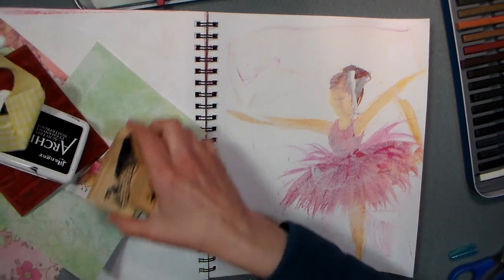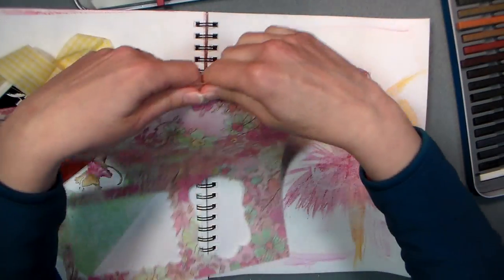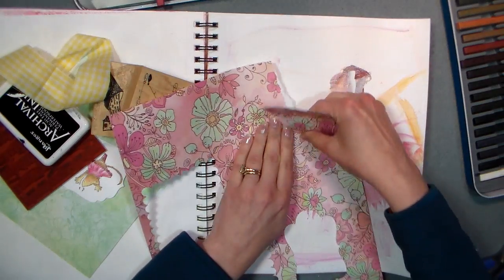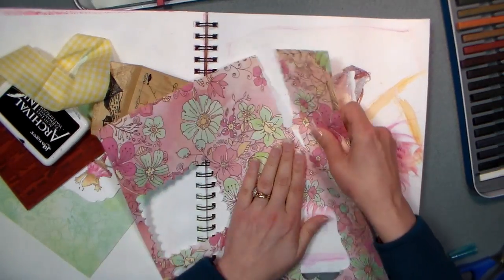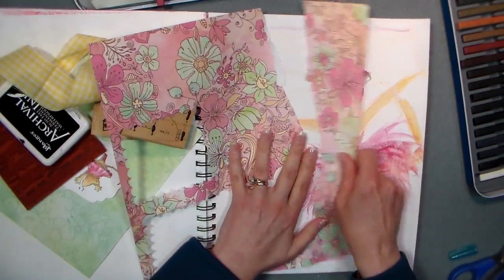Hi there friends, Lindsay here, the Frugal Crafter. We're gonna do an art journal page today, and I can't be fooling around because kids are off from school today, and I have one shot to do this and have it ready for the mixed media fun segment on my blog on Saturday.